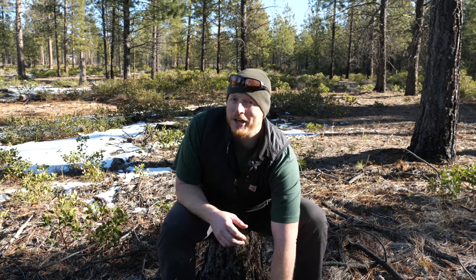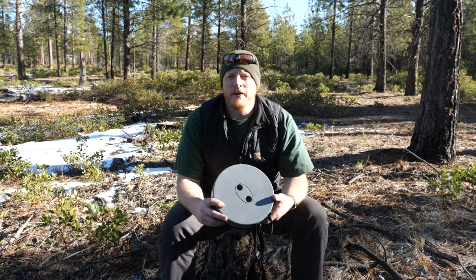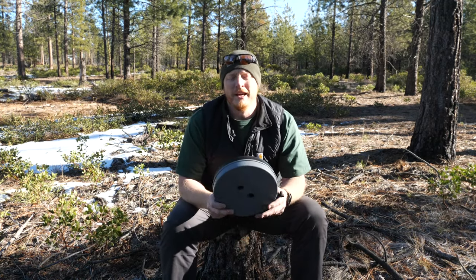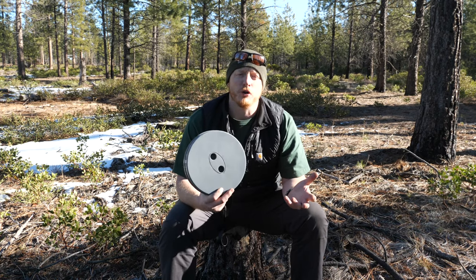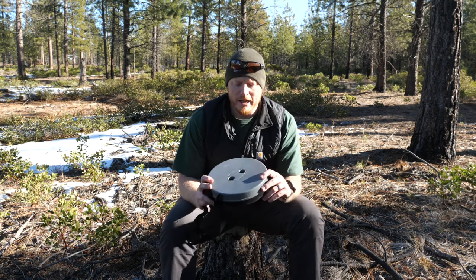I have ideas for a table and chairs and things of that nature for the bus. The review you're seeing is called the Mini Max Stool, and it was a gift from my mother to our kids before our big November overland honeymoon trip that I still have yet to finish editing — that'll be coming soon.